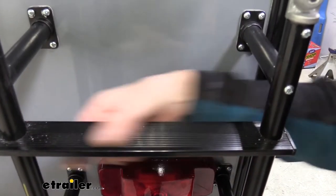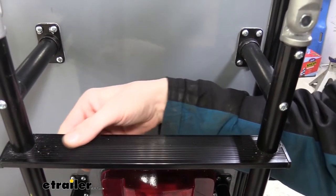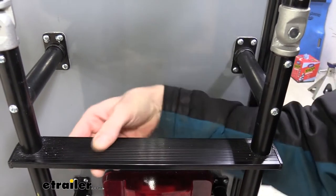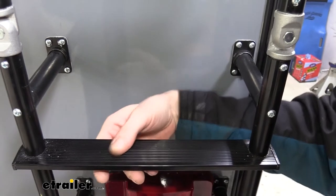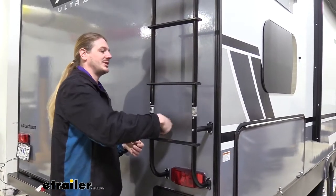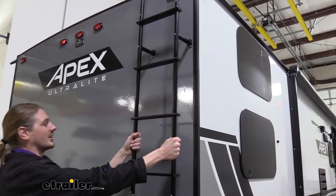The treaded steps will allow you to climb up your trailer in inclement weather. The grooves are pretty deep and a little bit sharp — not enough to cut you, but they're abrasive and will dig into the rubber of your shoes, keeping you from slipping. In addition to the ladder, you also receive some additional supports to keep it secure to the trailer so it is nice and sturdy.